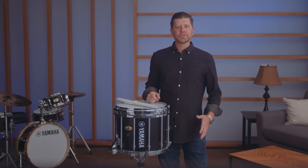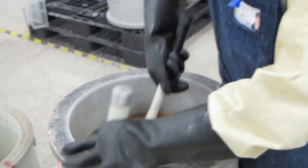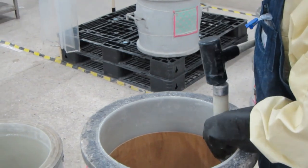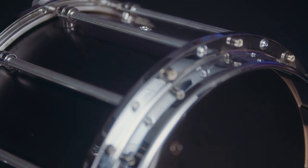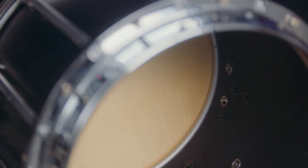Yamaha drum shells have an exclusive air seal system with staggered diagonal seams. This ensures a solid, consistent, round shell that is easy to tune. Along with the augmented depth of the 6-ply maple shell, this provides a warm tone with excellent presence and projection that blends with any ensemble.